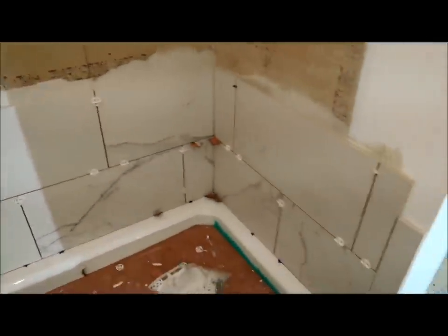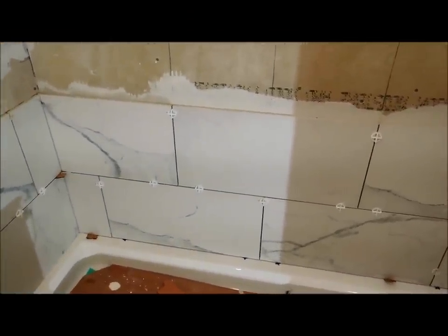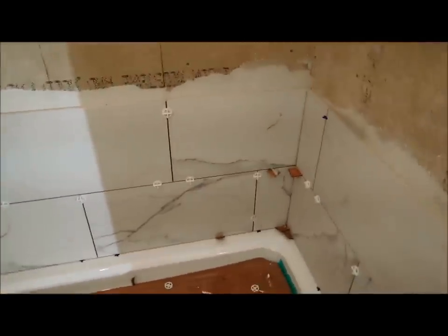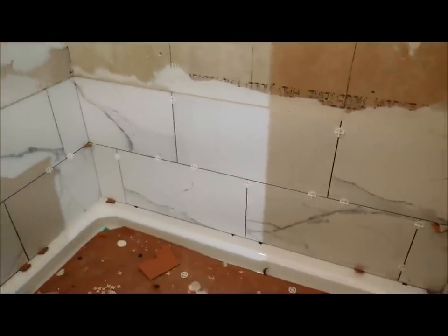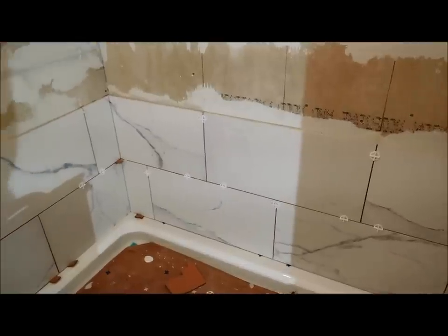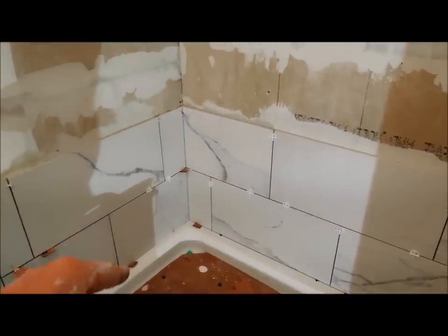You start to see the pattern develop now — that's called a running bond pattern — and I'm bringing it right around to the other side. I'm continuing to check for level as I go. These tiles are not exactly perfectly identical to each other, so you do have to make little adjustments here and there. The wall has undulations as well — this wall is coming out slightly here. Sometimes I use the spacers, and I use little pieces of cardboard if I need to make just a slight adjustment, because I can pinch them and get the exact dimension that I want.